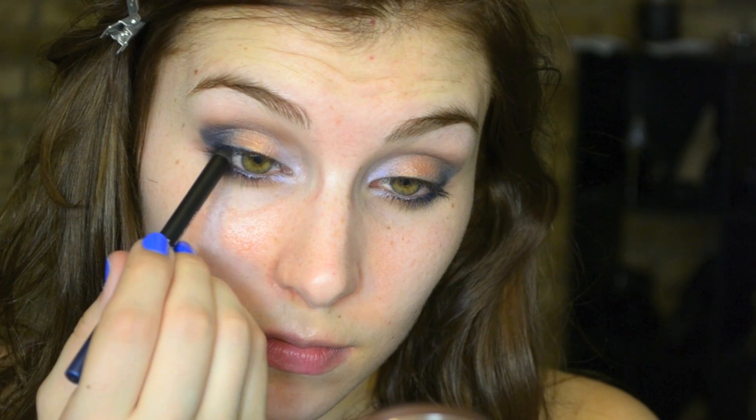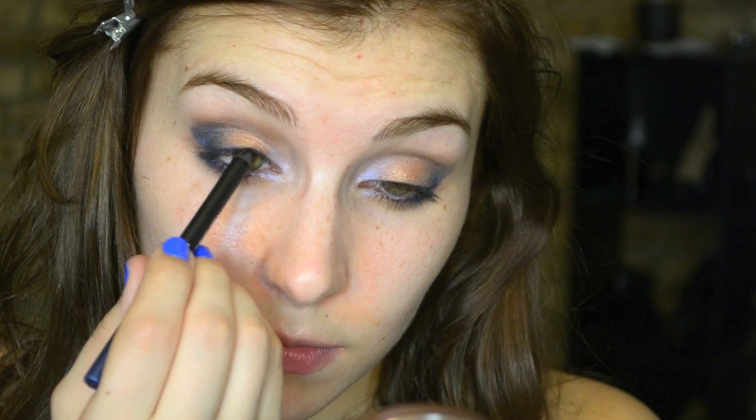Now using another liner from Prestige — this is the shade Surf — I'm using that to line my waterline and my upper tight line as well as the outer third of my lash line.